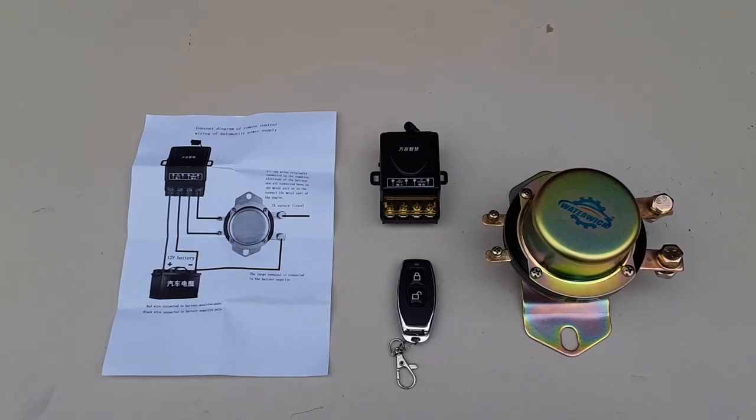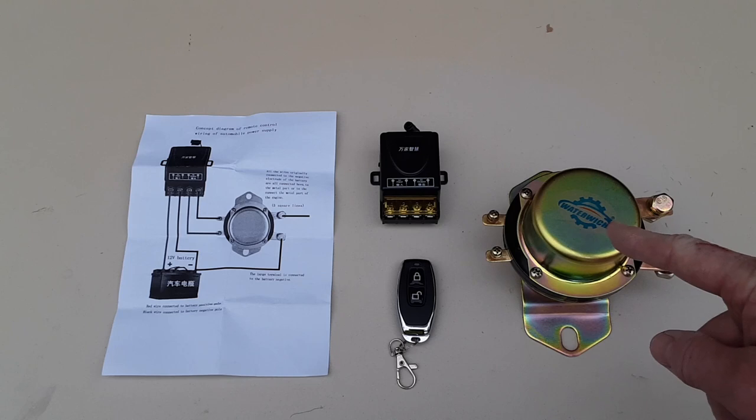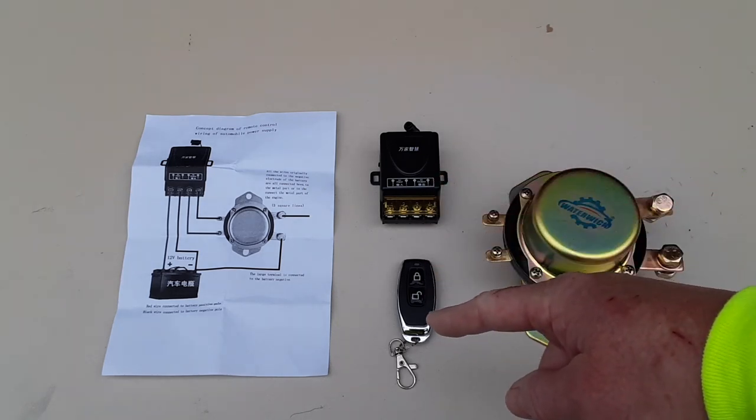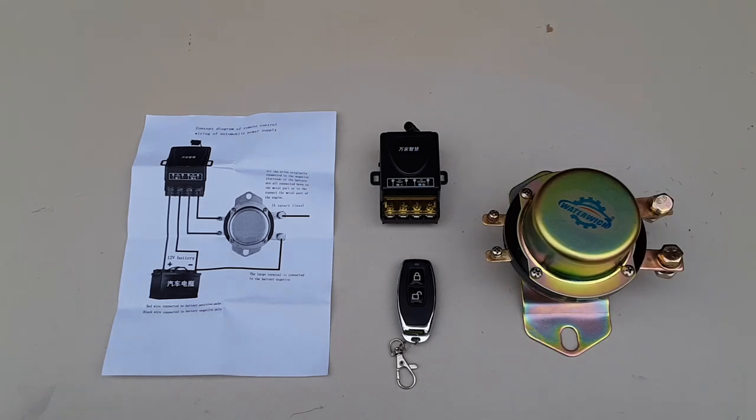These are the parts that come in the kit. You have the cutoff switch, you have your electronic switch with your wireless remote, and then you also have your instructions and wiring diagram. Although it explains how to set up the remote switch, mine came already done, but it's not very explanatory in the information.